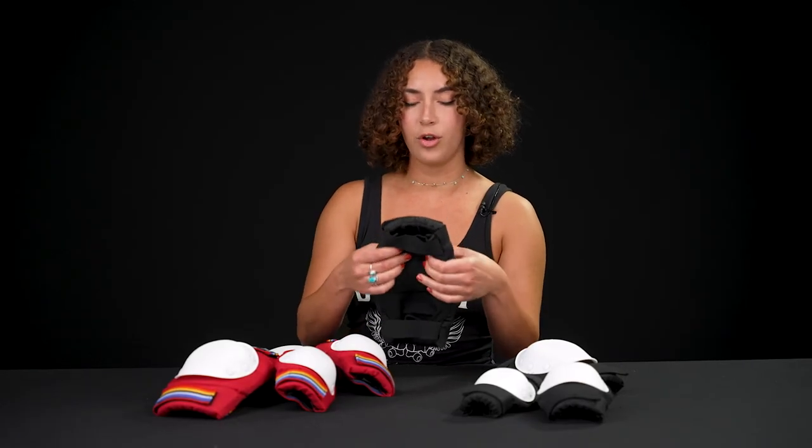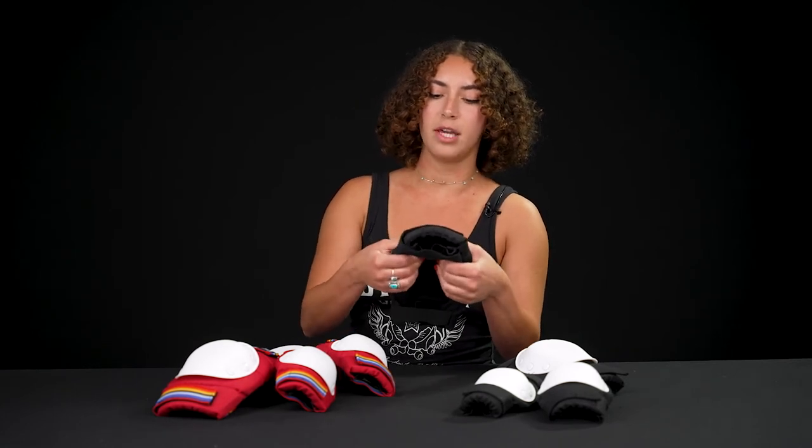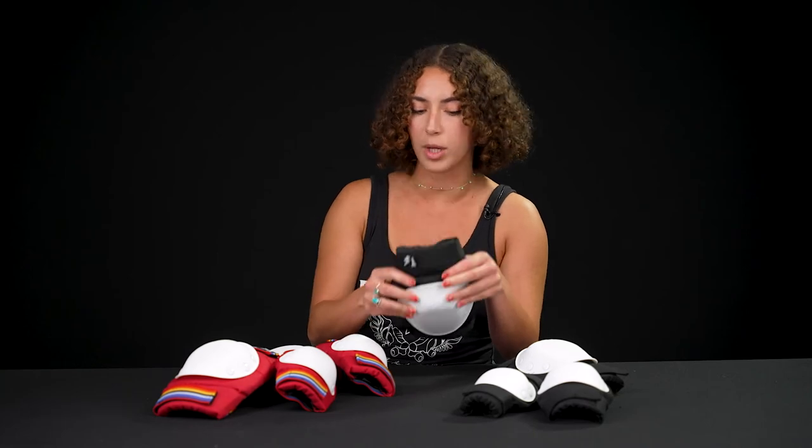On the knee pads there's a little bit of extra cushion right above where the cap ends, and it helps to keep it in place while you're bending your knees or getting really low.